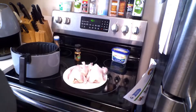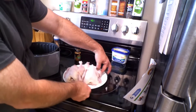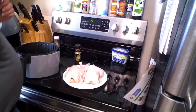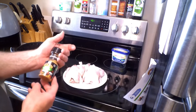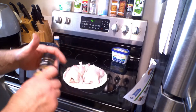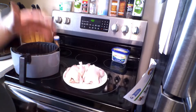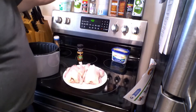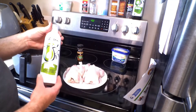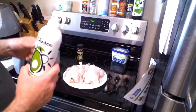You want to keep control of those chicken juices — you don't want them spread all over your kitchen. I got some Grill Mates garden vegetable seasoning. I'm going to spray them with a little avocado oil first and then put the seasoning on so it'll stick to them.